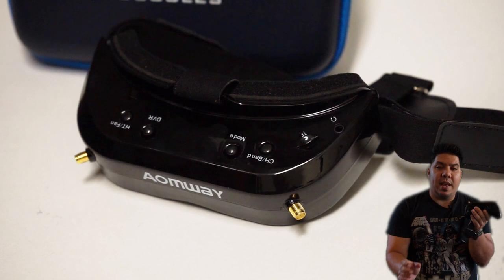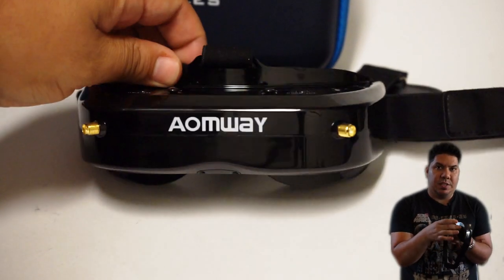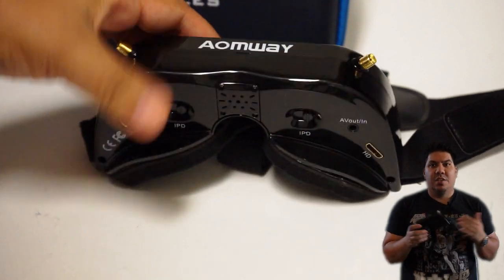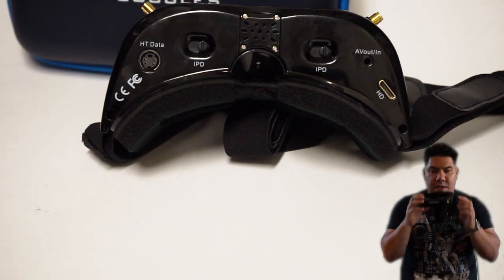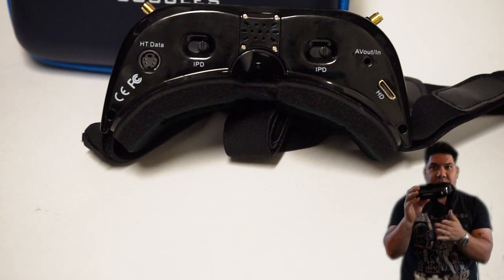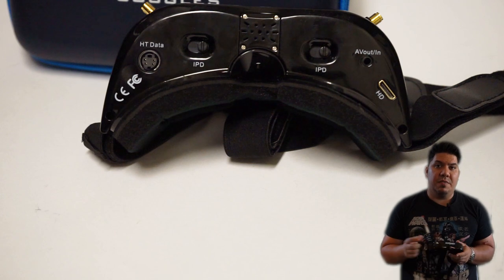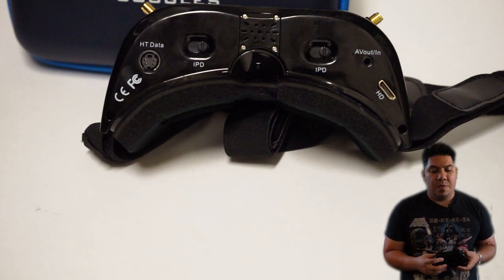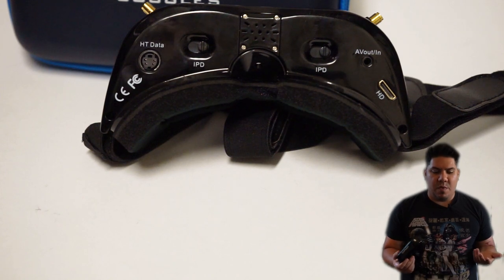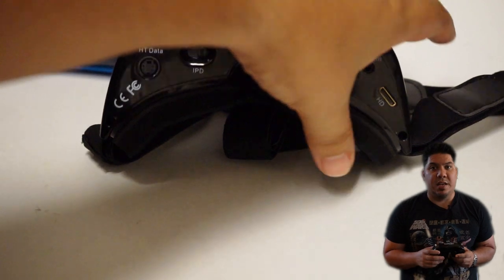One notable enhancement for the V1S is that they've increased the IPD distance, so if you had any problems getting your eye spacing right on the original Omways, this addresses that with an upgrade. It also has an upgrade to the receiver inside, though honestly the original Omway receiver is quite good, so it's welcome but really not that necessary.